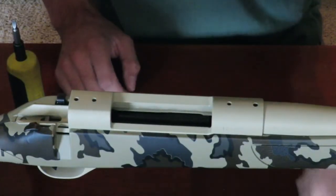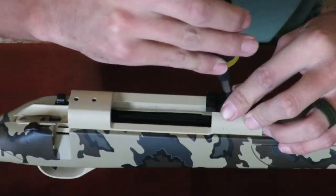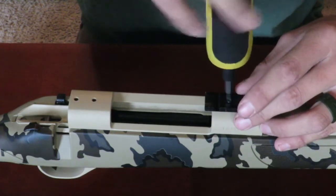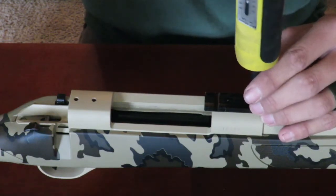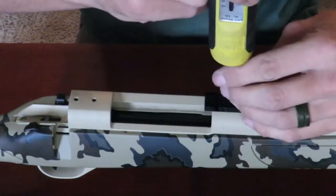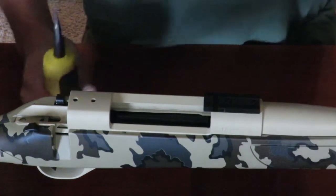We'll be starting with our action bases. I'm going to go ahead and tighten these down — you're going to want to tighten these screws to 22 to 25 inch pounds of torque. I'm just going to hand tighten them all for now before torquing them. Then we'll set the torque wrench to 22 to 25 inch pounds and tighten those down, repeating the same process in the back.